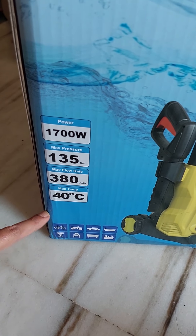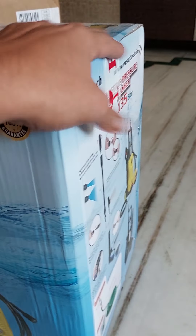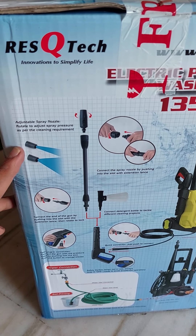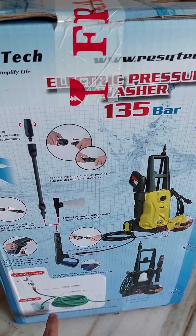This is for car washing, bikes, two wheelers, and bathroom sink washing. Let's see what's inside. This comes with a lot of accessories, like adjustable spray nozzles, a hose pipe, guns, and a sight.